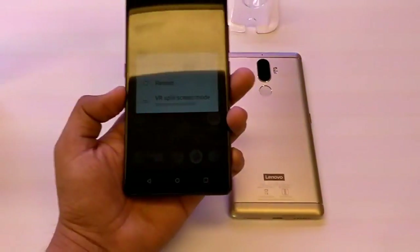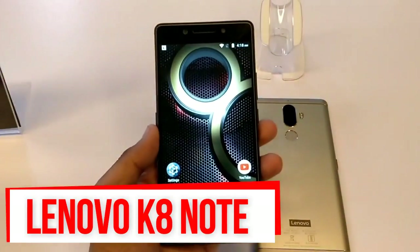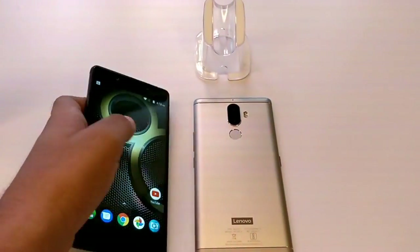Hi guys, Nick here from TechnicProject.com and today we are having the latest device from Lenovo, the Lenovo K8 Note. This device is launched today in India and it will be available in two colors: gold and black.